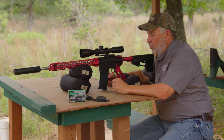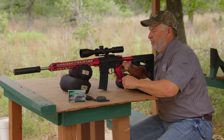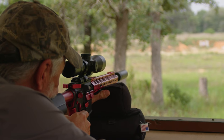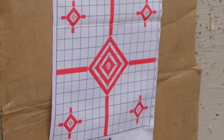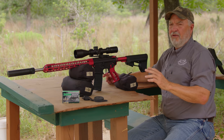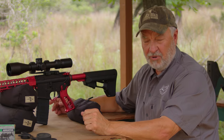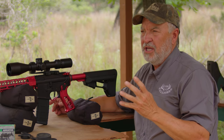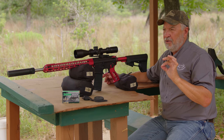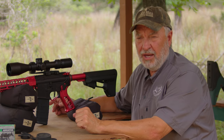Now we're going to take one more shot just to confirm zero, and it should be dead on. Perfect — simple as that. Now if you've got enough ammo and you really want to improve your confidence, I'll wind up sending four more rounds downrange because I like to take a five-shot group just to make sure I have all the confidence I need to be able to take a long-distance shot.